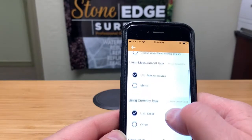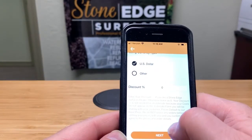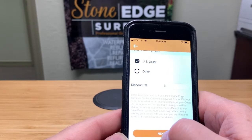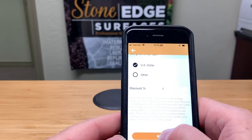It's already set for U.S. measurements and U.S. dollars. The discount field — don't worry about it unless you know your discount. If not, it's going to give you a price that's a little bit higher than what you'd normally pay, which just means your actual price will be less when you go to place a product order.